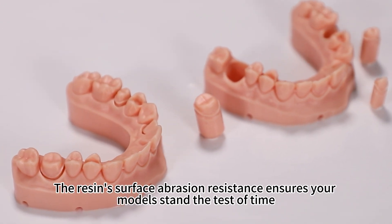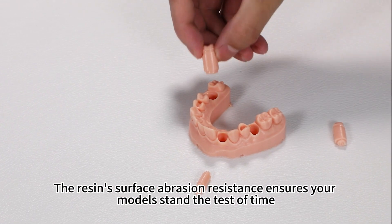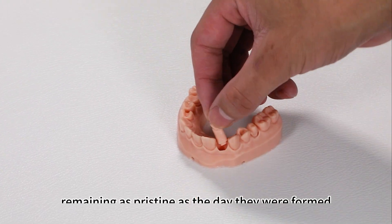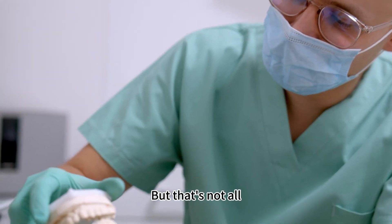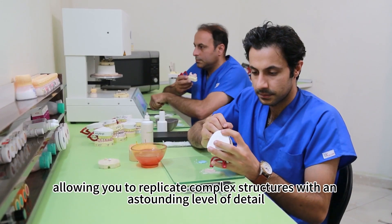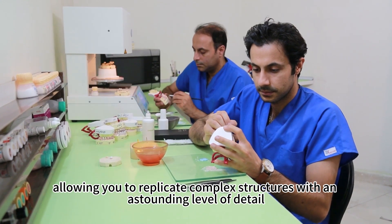The resin's surface abrasion resistance ensures your models stand the test of time, remaining as pristine as the day they were formed. But that's not all — our resin also delivers high detail reproduction, allowing you to replicate complex structures with an astounding level of detail.